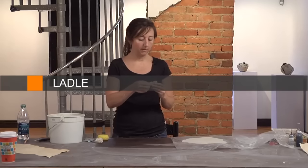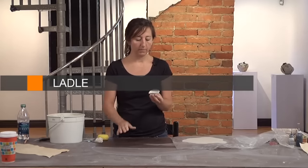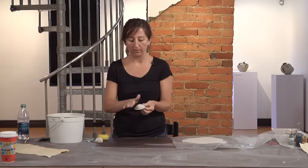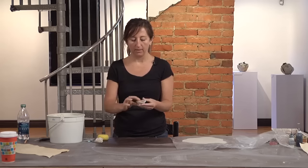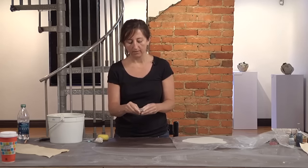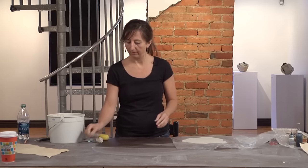I'm making a small ladle. The spoon part was thrown on the wheel — it was a small bowl that I turned over and trimmed smooth, then squeezed into an oval shape. This is going to be the spoon part, and then I'm going to hand build a handle from a pattern.